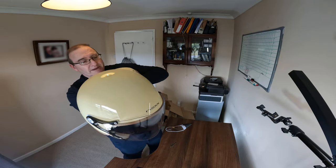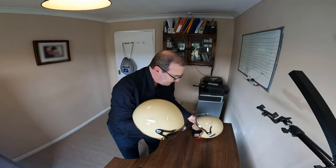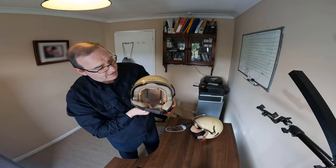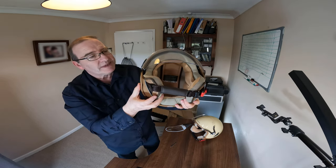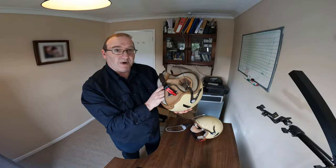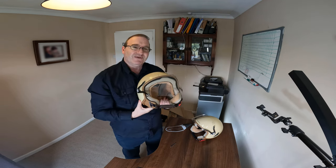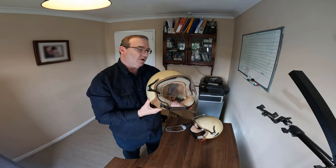I am very happy with these helmets — there will be one for me and one for Mrs Ambrosia. The visor goes up and down very nicely inside. I've also bought an intercom which I'll be doing an unboxing for next.